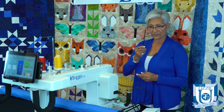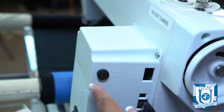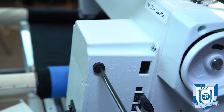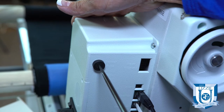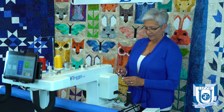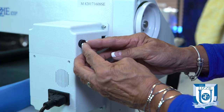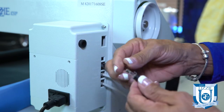Then you want to insert the flat head screwdriver straight up and down. Hold on to the machine and exert a slight pressure, turning it about one minute to the left — from midnight to 11 o'clock. That will release the fuse so that it comes out, and then you just take hold of it and pull it out.